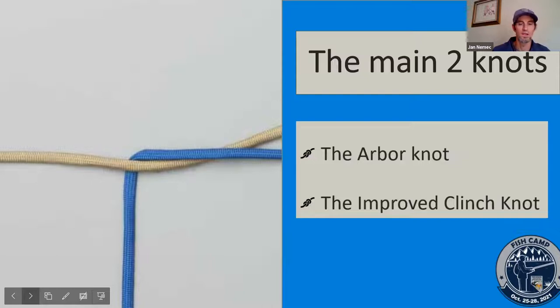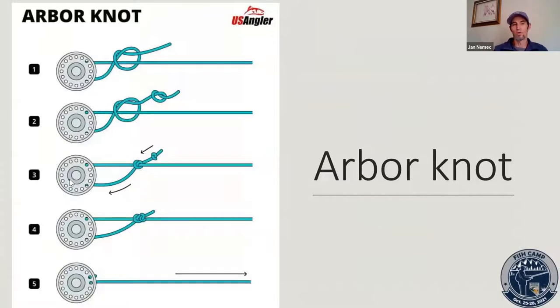One thing not many people know: before you cinch or tighten a knot down, get it wet first. Really wrench on it — that keeps friction from developing, and that friction can lessen your line strength by as much as 50%. The Arbor Knot is used for attaching line to your reel. It's essentially a slip knot and a good one to know, especially in case you lose all your line and need to reattach.